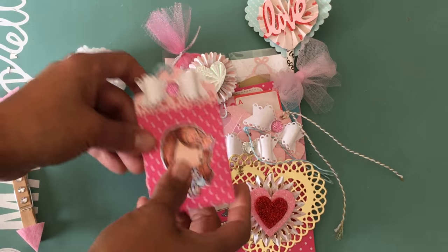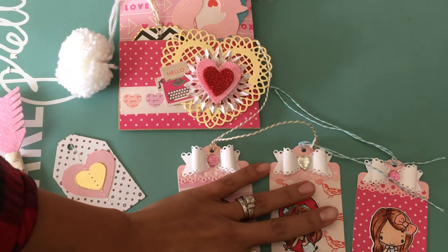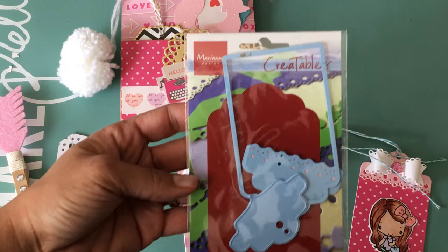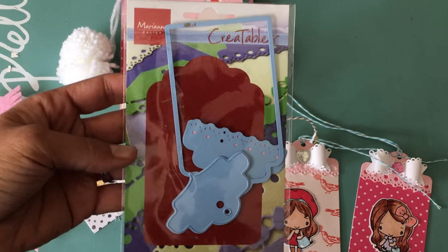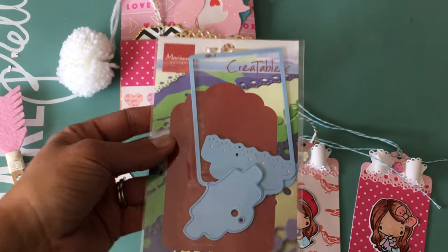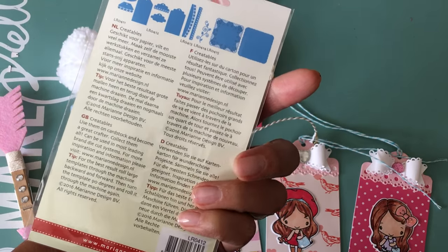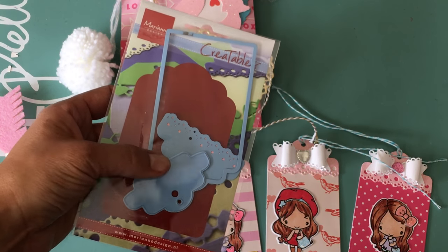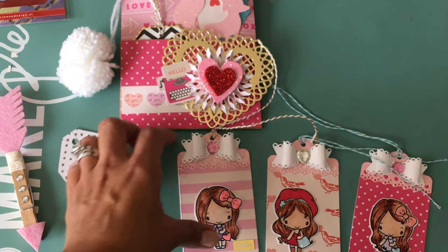Let me share the cute little tags I made. The die I used to create this tag is a new one I recently picked up — it's Marianne Designs Creatable. I believe this is a die you get from England and I ordered it online. I saw Carol Hurlock using this beautiful die and she's the one who had me ordering it. I'll leave the ordering information in the comments below if you're interested.